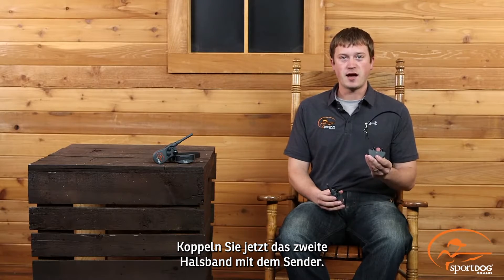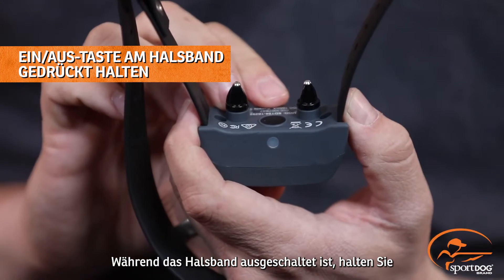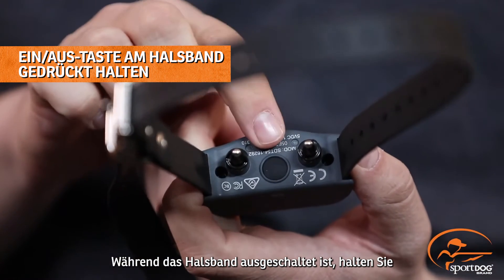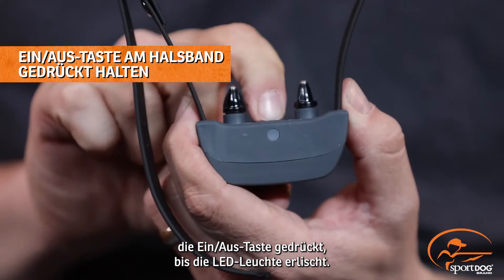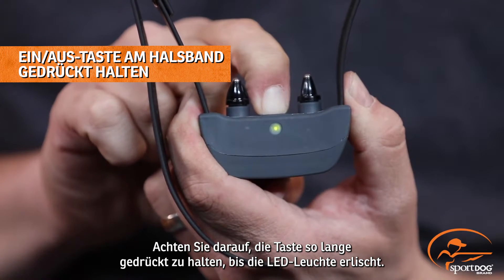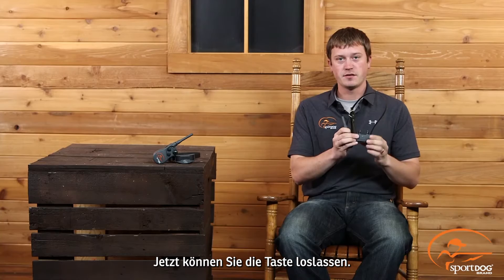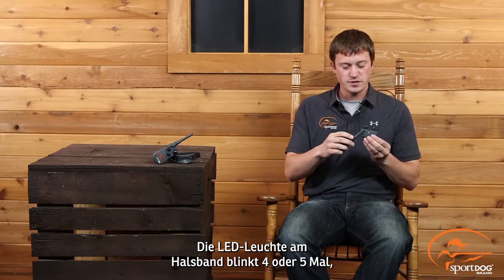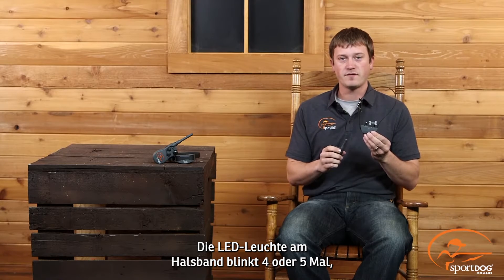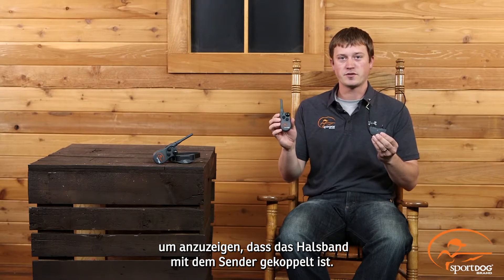We will now take our second collar and pair it to our transmitter. With the collar in the off position, press and hold the power button until the indicator light goes out. It is very important you continue to hold that button until the light does go out. You can then release the button, take your transmitter, and press the upper button. You will see the indicator light flash 4 or 5 times, letting you know that your collar is now paired and married with your transmitter.